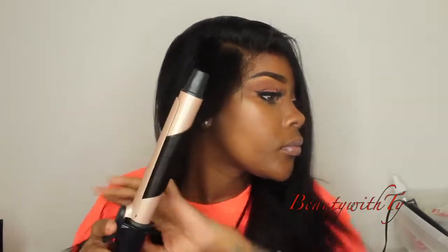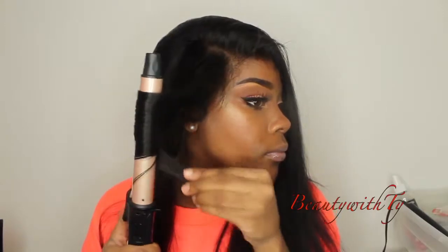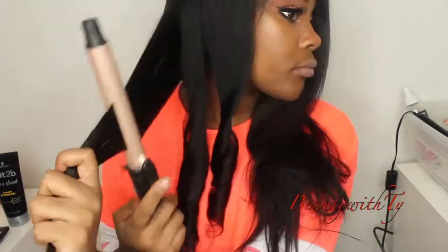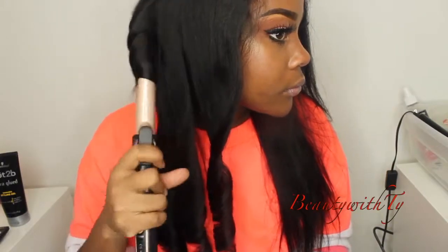Now these are the curling irons — it says 'curling wand' but I'm just curling my hair. I like to curl away from my face, which is why I'm curling it toward the back. The curls come out really good. I'm pretty sure I could have gone straight to curling after blow drying and it would have both straightened and curled the hair. I was going for soft, beachy waves.